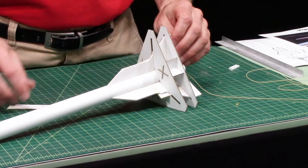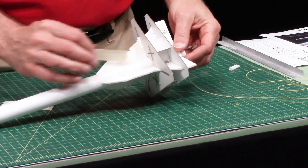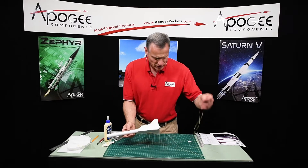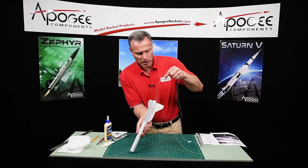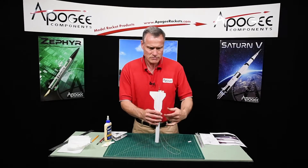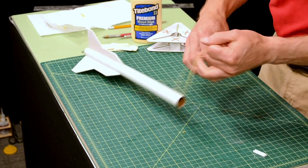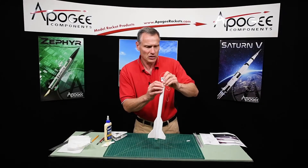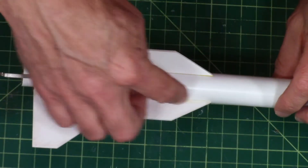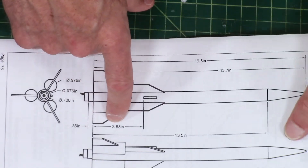The glue is dry on the fins, so I can take off my fin alignment jig and pull out all these shims first. I'm going to take the shock cord and pass it back through — don't need it out the back anymore. Just have to get it past that engine block. I'll stuff it inside because otherwise it's going to get everywhere. We're ready for the fillets. I'm also going to glue the launch lug on, and I need to find out where it goes on my plan — it's here at 3 and 7/8 of an inch.